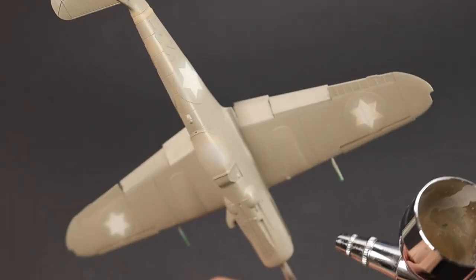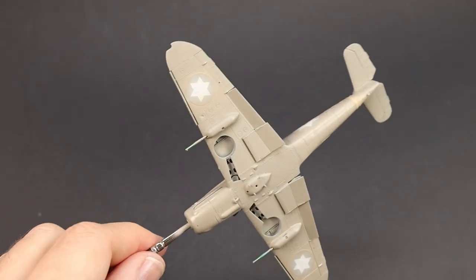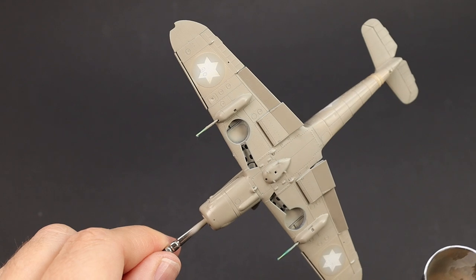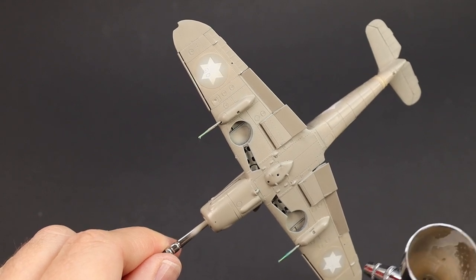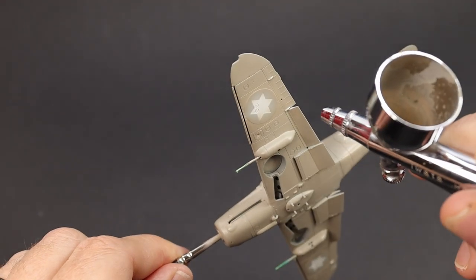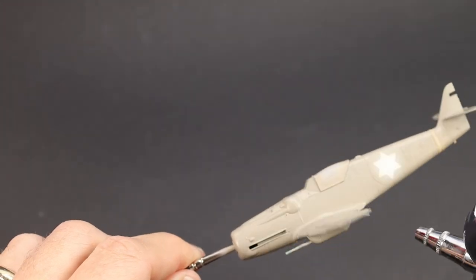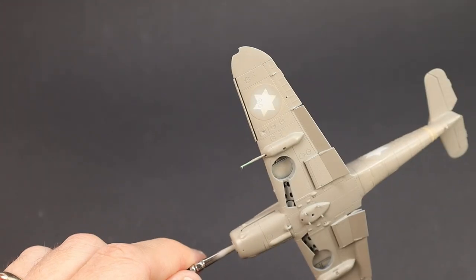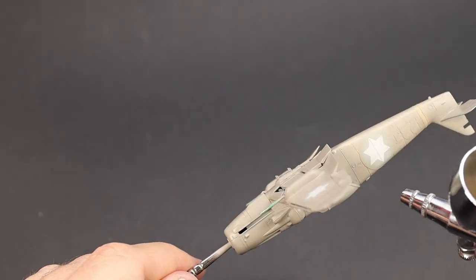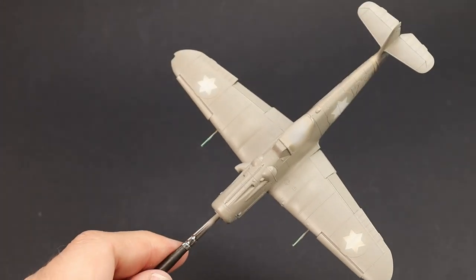The paint handle is really useful. Just a little bit more paint required at the trailing edges and around the roundels because there is a bit of white undercoat there which is going to shift the colour, so we need to make sure that's nice and opaque and solid. There we go — base coat complete.